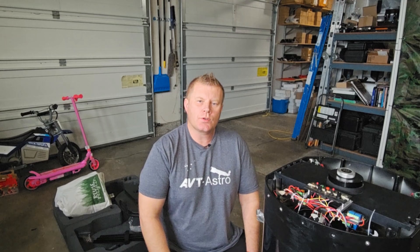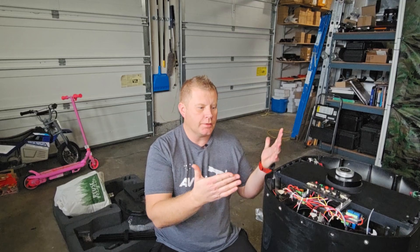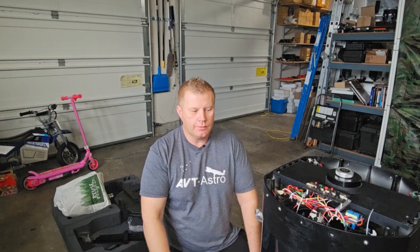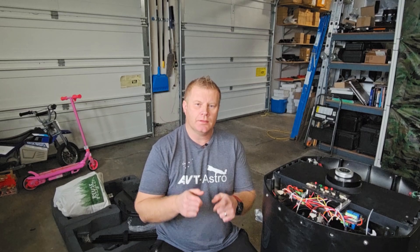Hopefully you guys enjoyed this intro video and demo of how to remove the rear plate on an RCX telescope. I know these aren't super common scopes, so not many people will put this into practice — but sometimes it's cool to see how stuff works. Honestly, this also serves as a log for me so that five or ten years from now I can come back and see how I originally did things. If you have any questions or comments please leave them below, subscribe if you haven't, and I'll see you in the next video!